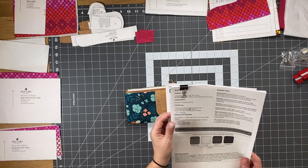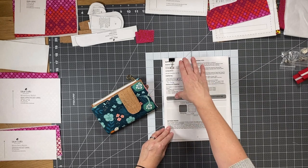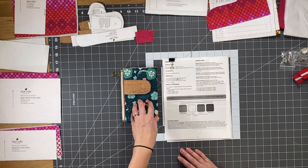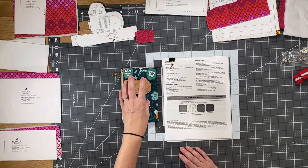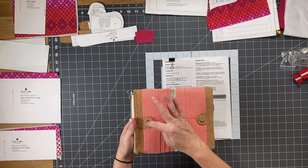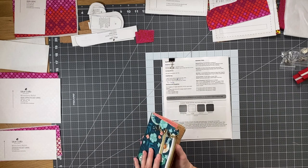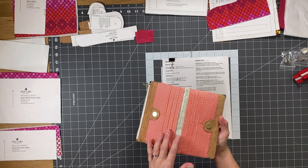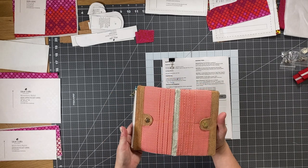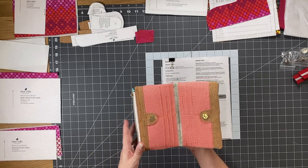Hopefully you've printed or looked at the pattern. On the first page we have the supplies — you don't need a whole lot. You need a fat quarter of the main exterior fabric and a fat quarter of the accent fabric. In this wallet I've used natural cork. For your lining fabric you'll need a bit more — only because card slots take a lot of fabric — so you're going to need three quarters of a yard, assuming you're using quilting cotton which is approximately 44 inches wide.